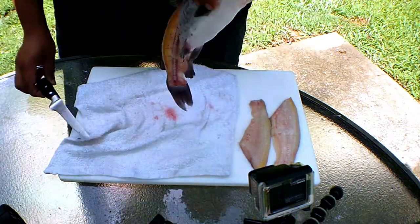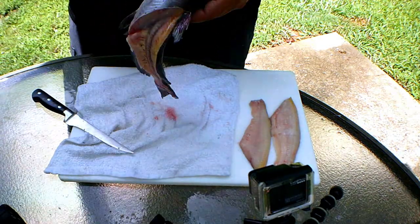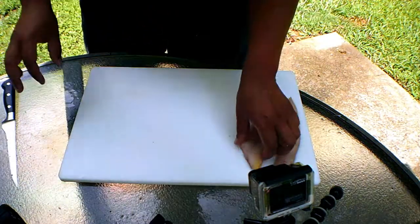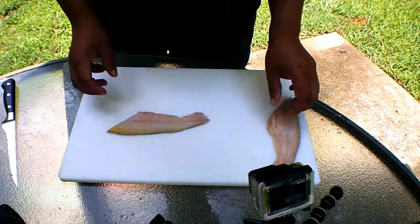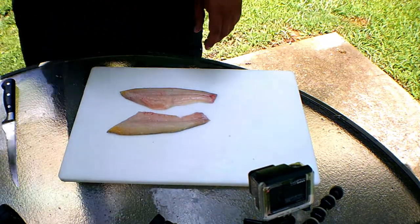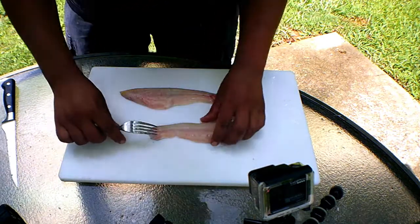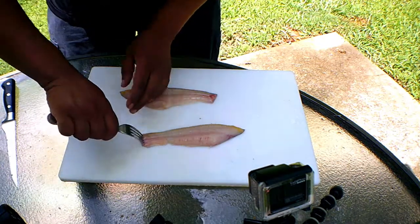Technically, you can see there's not a lot of meat on this fish. Now we've got our fillets, but they still got skin on one side. To take the skin off, you're going to need a fork. You want to put the fork right at the edge of that skin — just like that.